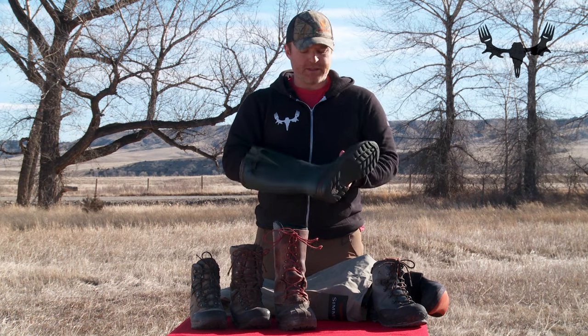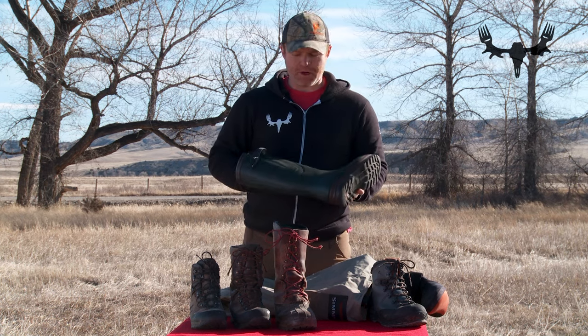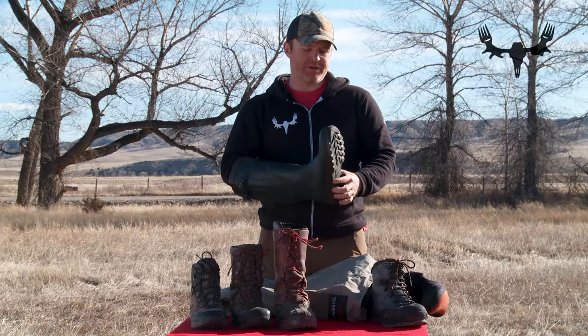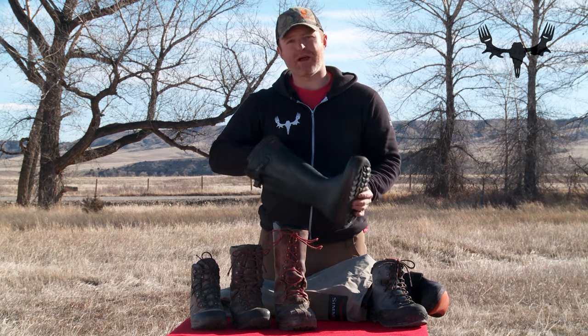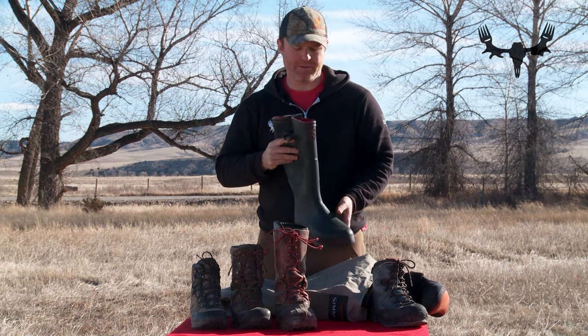Other obvious reasons these are great is for any kind of wet country — any low country hunt, any marshy hunt, or even any rainy day. If I know I'm suited up in rain gear all day, I'd love to have these along to really stay dry. On the negative side, this isn't really a mountain boot. There's no ankle support — it's just rubber with a solid rubber sole. This is not what you want to climb a mountain in; there's no support and you could get seriously blistered up or get yourself into trouble.